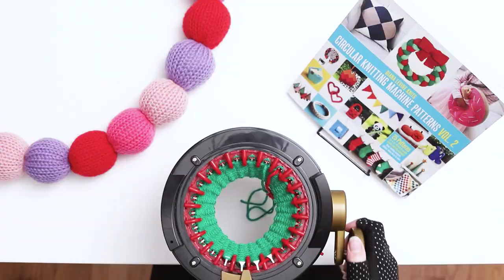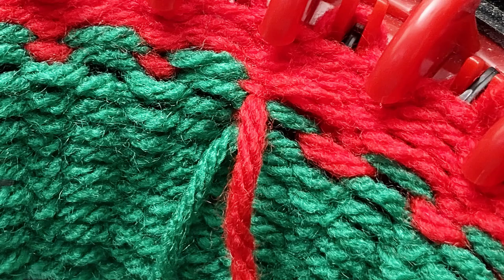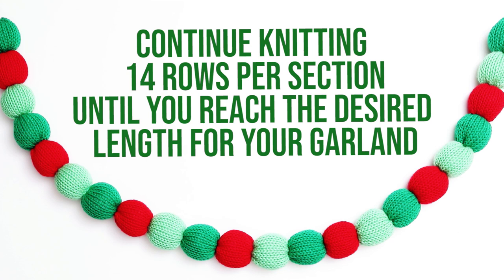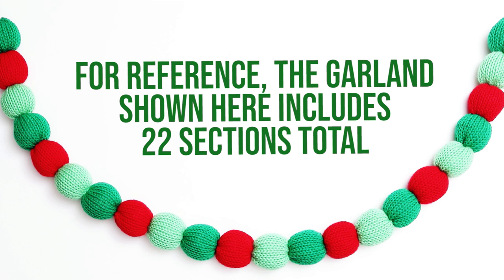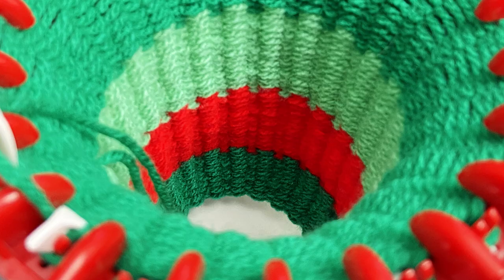After about 4-5 rows in the second yarn color, pause the knitting and tie a quick temporary knot between the yarn tails. We'll come back to finalize the knots later, so one quick knot works well. Continue knitting until the second section reaches 14 rows, then continue knitting 14 rows per section until you've reached the desired length for your garland. For reference, the garland shown here includes 22 sections total: 15 rows for the first and last sections, and 14 rows for the 20 sections in between.